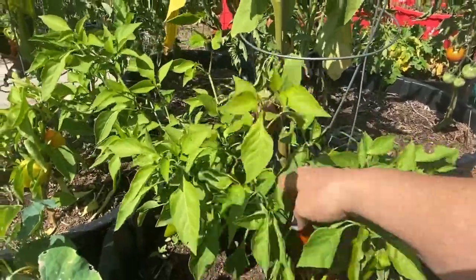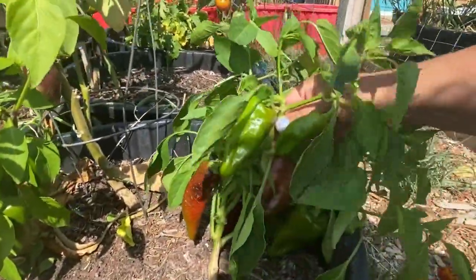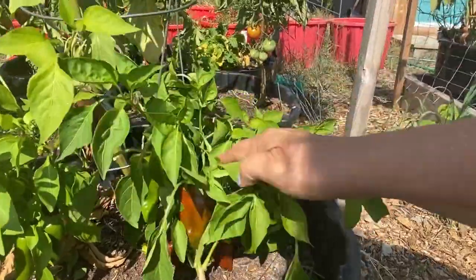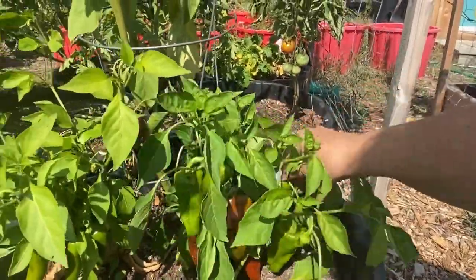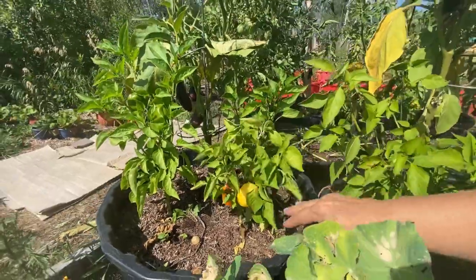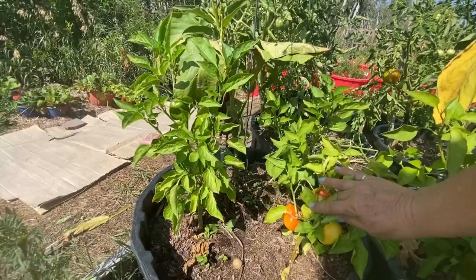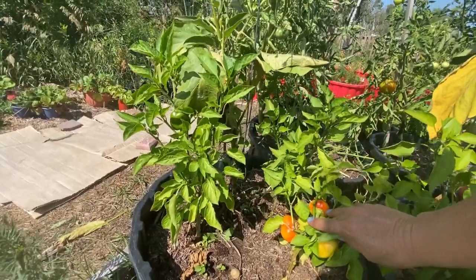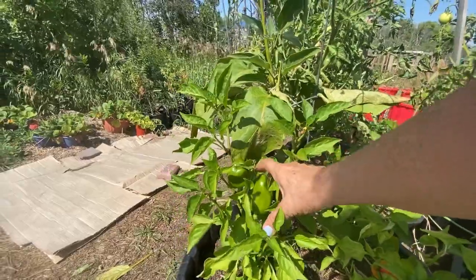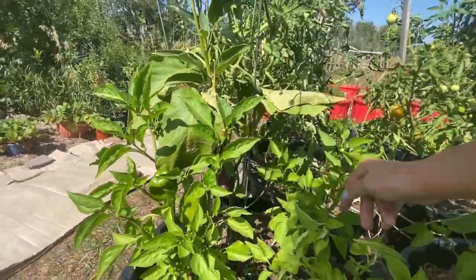So I had lots of nice peppers coming here. These are my Italian frying peppers — this plant has produced a whole bunch of really nice ones and I'm letting them ripen on the vine as long as they can. I have pulled off a few and done some cooking with them. These were a paprika pepper, so I'm letting those ripen up and I will dry them and make some paprika powder. And then I had some king of the north green peppers — I've harvested some already off of this one.